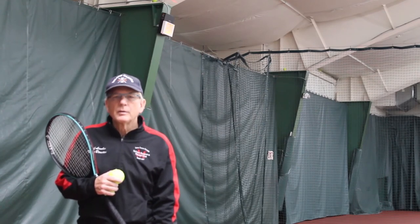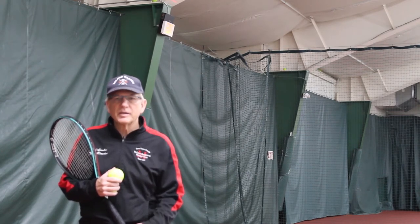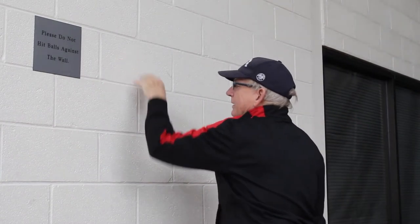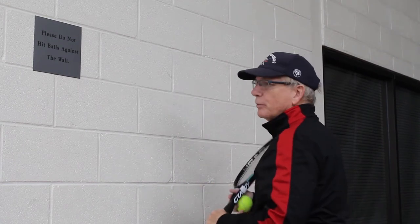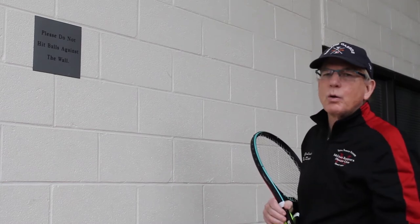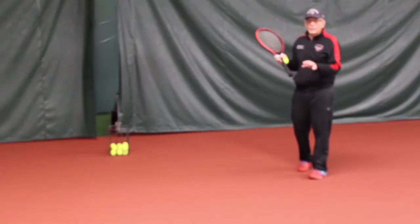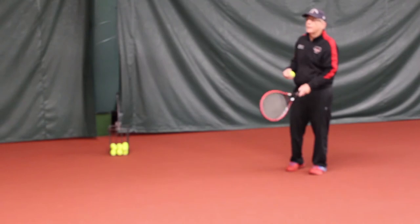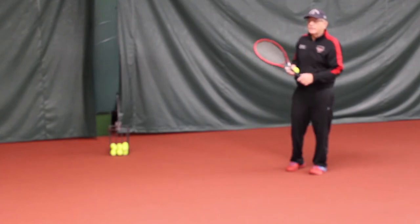When John would hit against the backboard, the first thing he would do was designate a place on the wall to aim at, to develop his consistency and control. We're going to use this sign as an aiming point — just a little bit to the right of the sign. That will give us enough net clearance so that we are hitting over the net. You'll often have white lines across the wall you're hitting at, and you want to aim approximately two feet above the white line. John would start up relatively close, working on his reaction, contact point out in front, watching the ball, keeping his head still, balance, and timing.